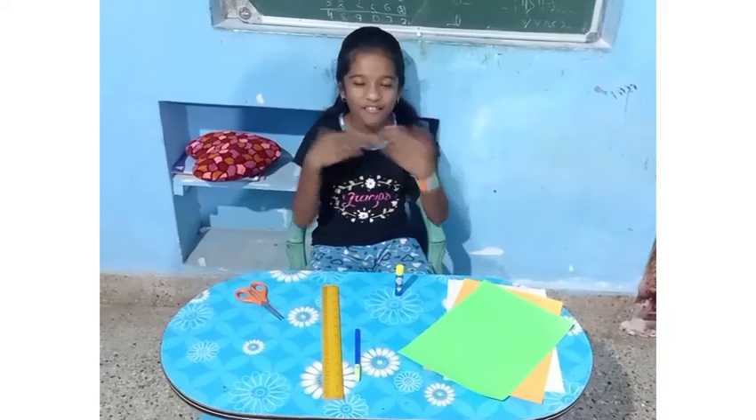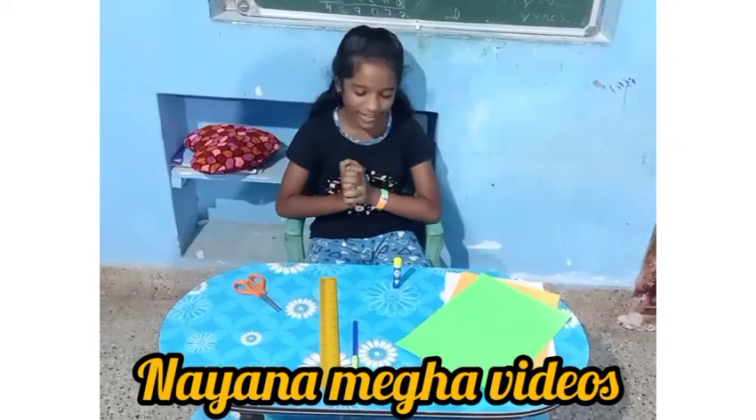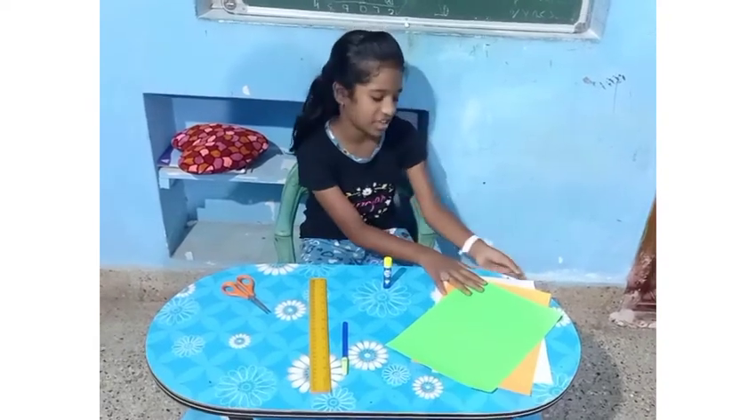My name is Meghana. Welcome to Naina Mega videos. Today we are going to do an Independence Day handband. We want some materials.